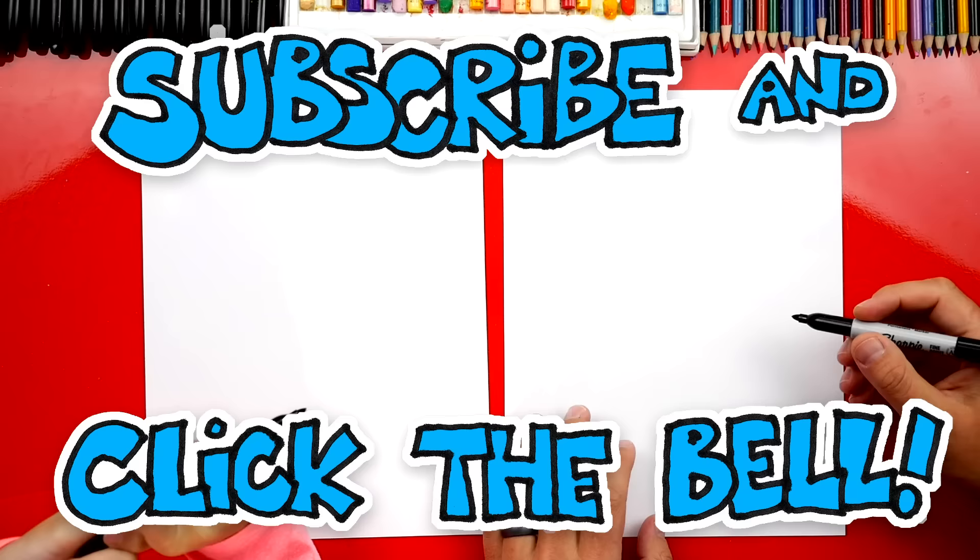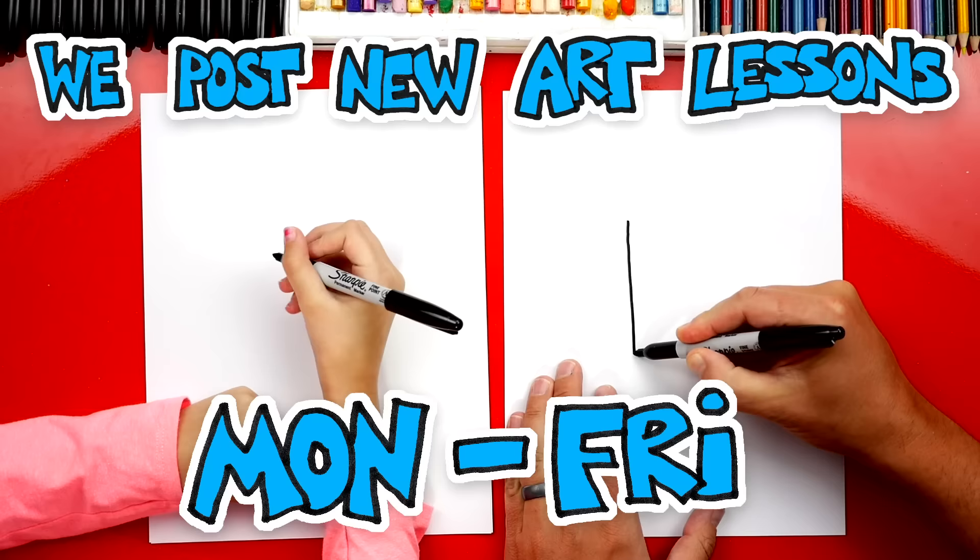We're first going to draw two lines straight down the middle of our paper, and we want to leave some space in between them. So I'm going to draw like that.